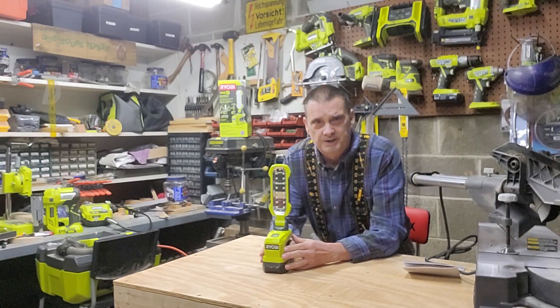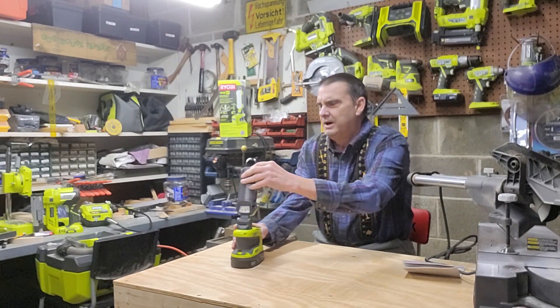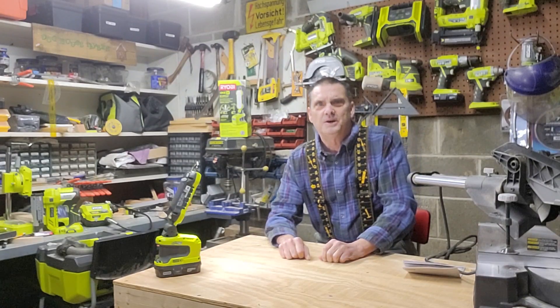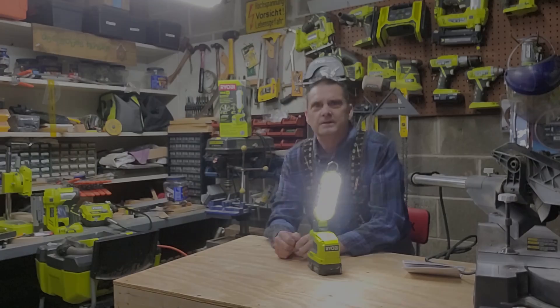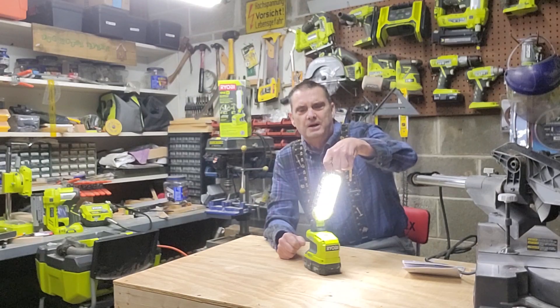I actually started using this on low to add light to my videos, so I can have this set up on the floor. It's a neat little shop unit — a great project light to have around the house or in the shop.